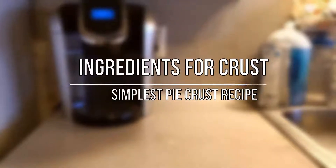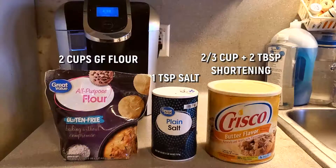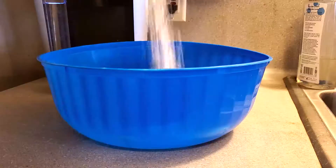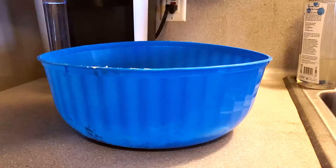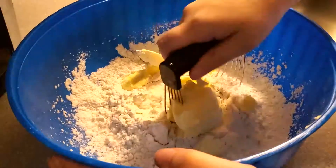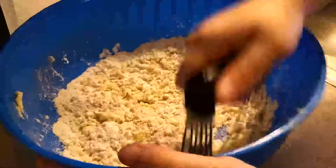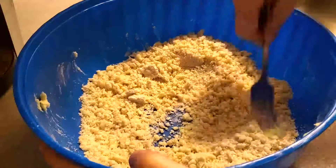First we are going to make the crust, and the crust is the most important part. We need two cups of gluten-free flour, one teaspoon of salt, two-thirds cup and two tablespoons of shortening, and six to eight tablespoons of water. I'm adding all the dry ingredients along with the shortening, then using a pastry cutter from the store to crumble it all together.